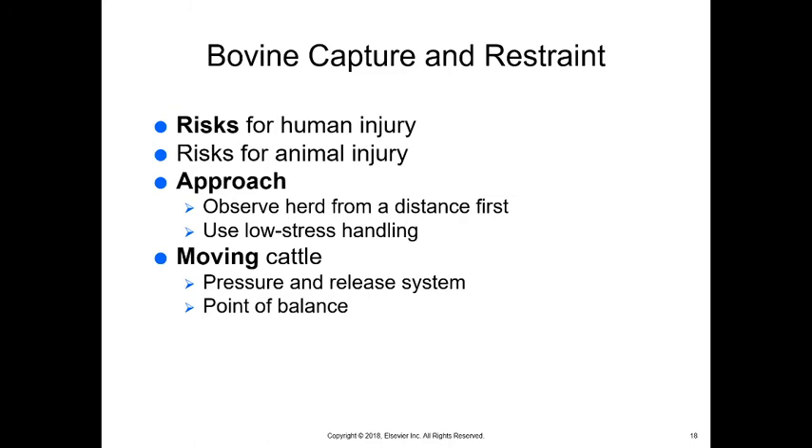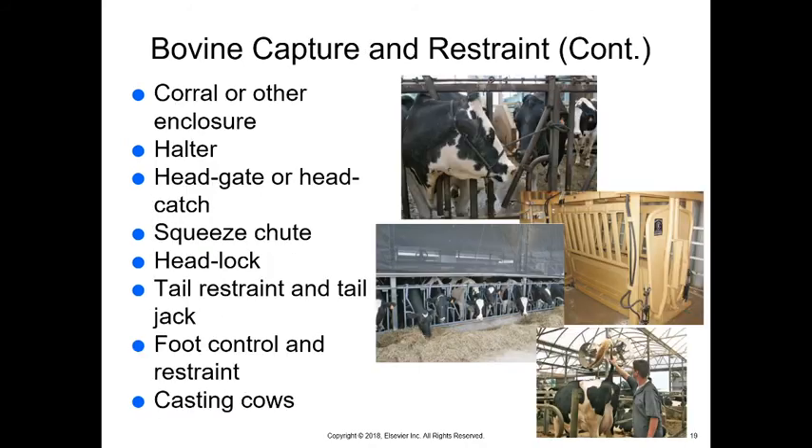For cattle and swine and other ruminants, there are risks when working with cattle — they're big animals and we must be careful of human and animal injury. Always observe the herd from a distance first and use low-stress handling. When moving cattle, we use a pressure-and-release system — walk toward them, then stop, then walk toward them and stop again. We want them to walk slowly to the desired area, not panic and stampede. Find the point of balance to move at the right angle in the right direction. This is similar to how herding dogs work — they move, lie down, move, lie down.